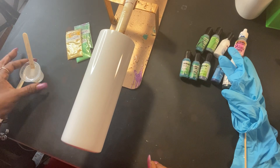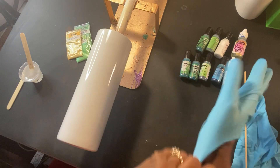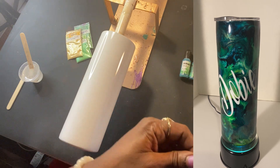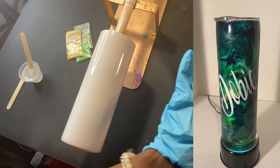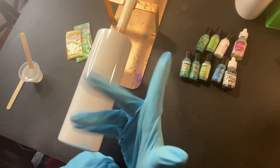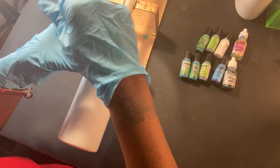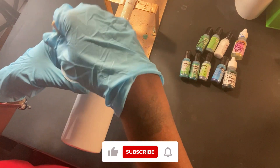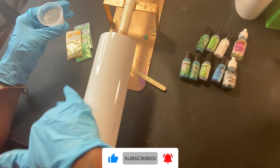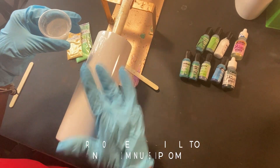Hey beautiful people, welcome back to Sensible Decor. I'm posting another video today as I work on a tumbler — this is going to be a 20-ounce tumbler and it's an alcohol ink tumbler. I typically do tumblers with glitter or even sublimation, but today I'm going to be using alcohol ink. I ask that you hit the subscribe button and the like button if you like the content.